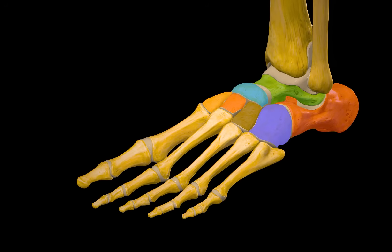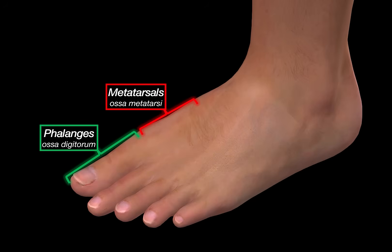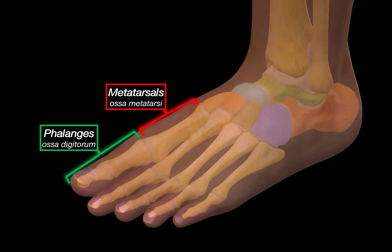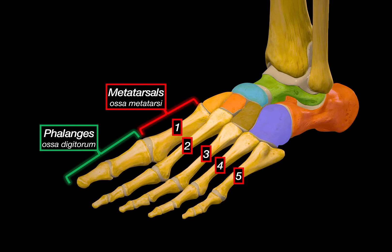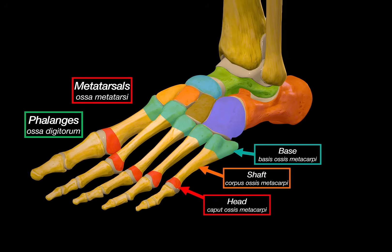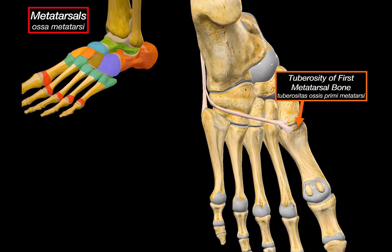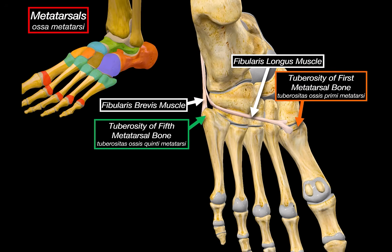Moving further down the foot, we have the metatarsals and the phalanges. The metatarsals form the mid-foot — think of them as the foot's version of the palm of your hand — and the phalanges make up the toes. There are five metatarsal bones, numbered one through five, with number one on the side of the big toe and number five on the side of the little toe. Each metatarsal has a base, a shaft, and a head. The base articulates proximally with the tarsal bones, the shaft is the long middle portion, and the head connects distally with the proximal phalanges. On the inferior surface, there is the tuberosity of the first metatarsal — attachment for the fibularis longus tendon — and the tuberosity of the fifth metatarsal, where the fibularis brevis muscle inserts.